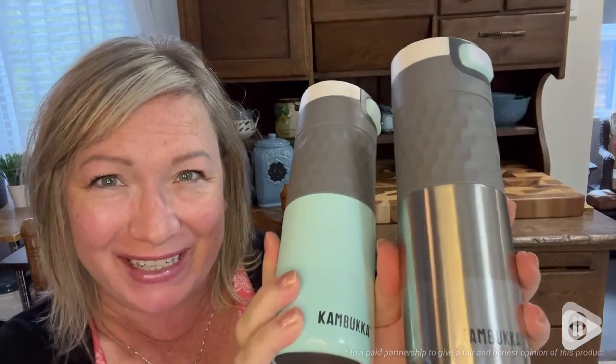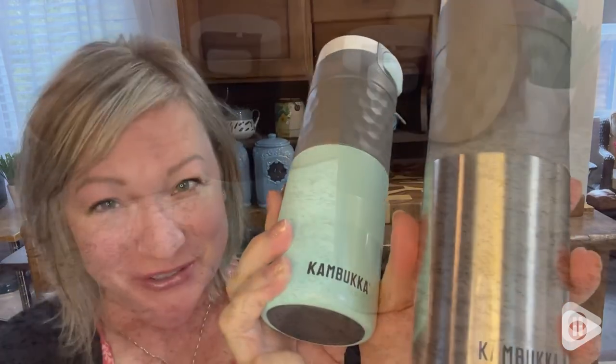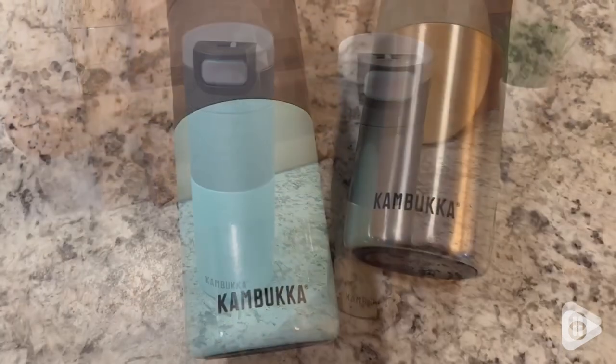Hi there, Melody from WTI. And how can something be cool and hot at the same time? Let me show you. I think this two-pack coffee and tea mug set is the perfect choice.